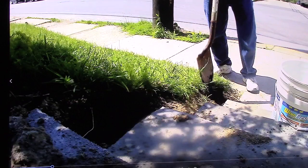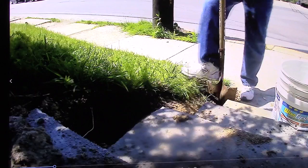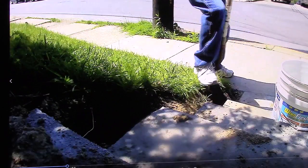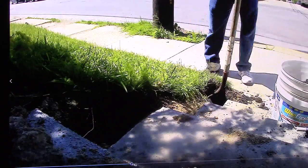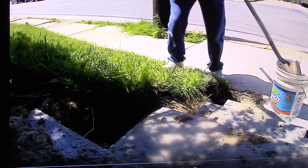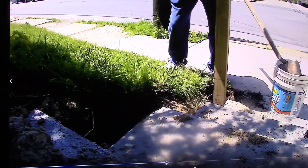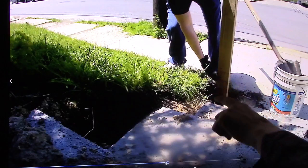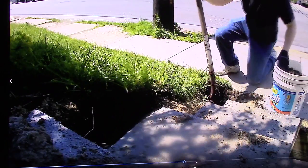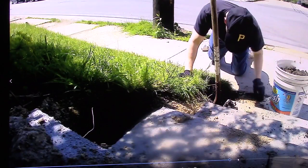Basically this cost me about ten bucks because I already had the wood downstairs. Here I am saving the soil because I'm going to throw it in my garden. Basically dig the hole and take the board out every once in a while to measure where you're at. I'm obviously not down far enough yet because the mark on the wood is nowhere near the ground. Sometimes you've got to get on your hands and knees and just dig it out.